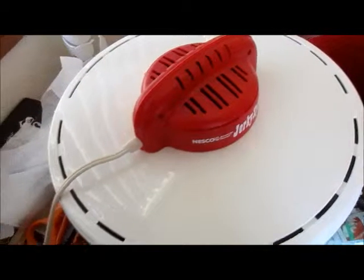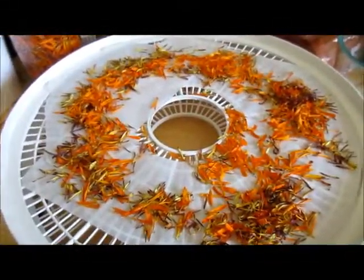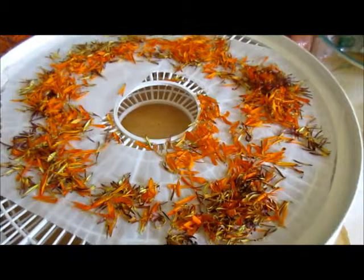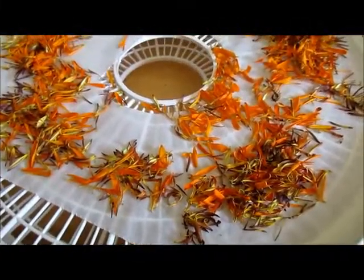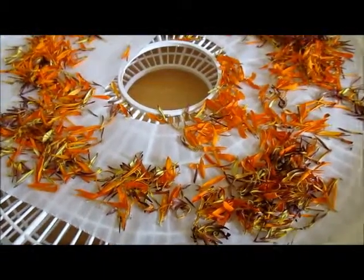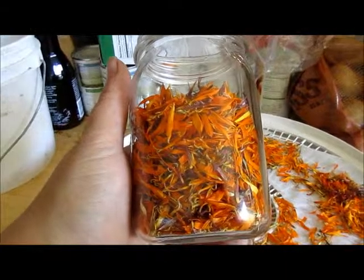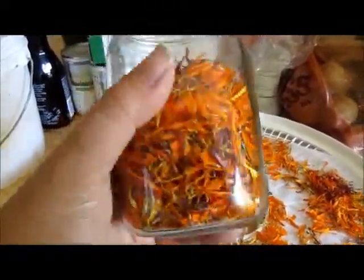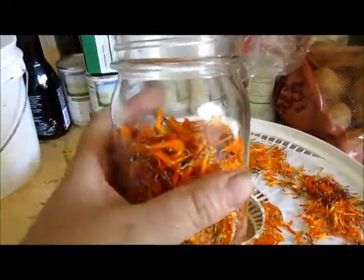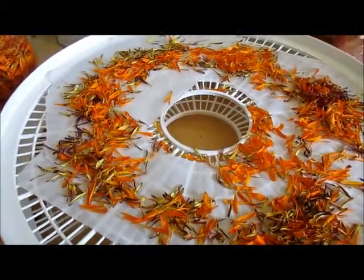I turn it on and by tonight it should be dehydrated. Okay, my petals are dry. This is trays five and six — I've already done four trays worth, and it's filled the pint jar about two-thirds of the way full.